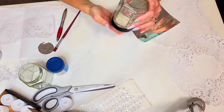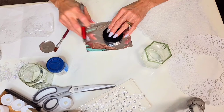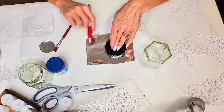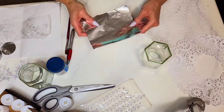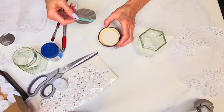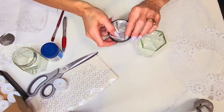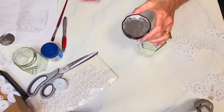To begin, take your jar and remove the lid. Trace around the lid with a pen onto some aluminum foil. We're going to take this foil and put it inside the lid to reflect light back up towards the candle we'll insert inside. Cut out the circle you traced, then insert it inside the lid — it holds in place nicely without glue. Set this aside.